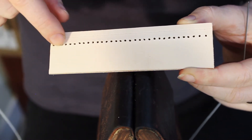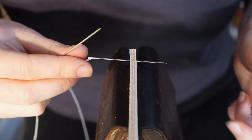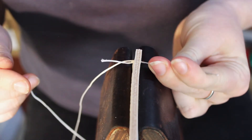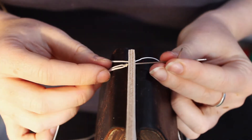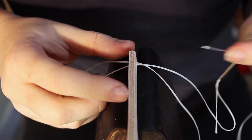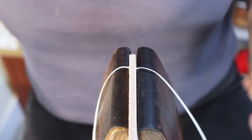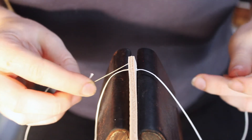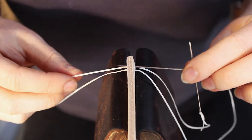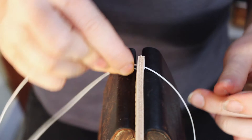Now we'll move on to the other two examples. I'm going to start with the row we've already punched with the round awl. I've already threaded my needles, pretty much the same as before, except we probably won't need to open up the holes with the round awl. Make sure you've got an even amount of thread on each side and we'll do the back stitch like we did before. The stitch itself is just going to be the same for all three examples.